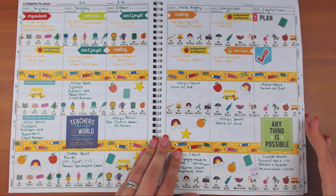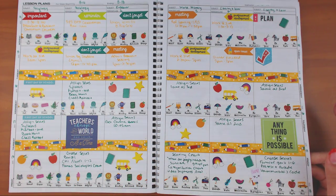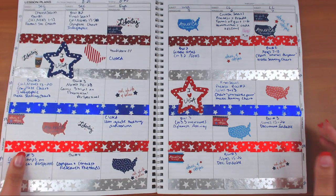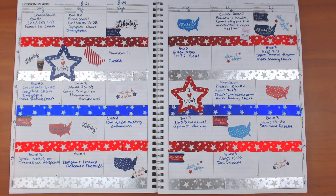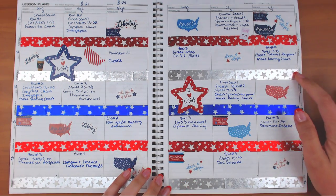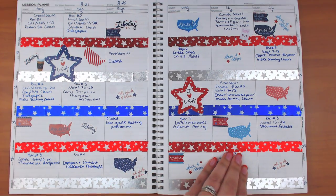I wasn't going to go through my lessons — I figured that's kind of boring. This year I taught sociology, world history, and law. I went a little patriotic — that was actually the theme of my classroom this year because there were leftover decorations and I was teaching a lot of law classes, two each semester. The washi is from Target and the stickers were also from Target.